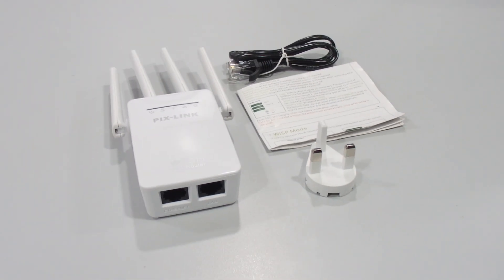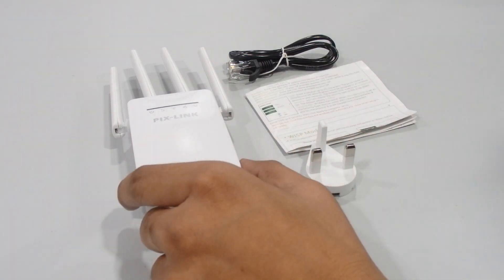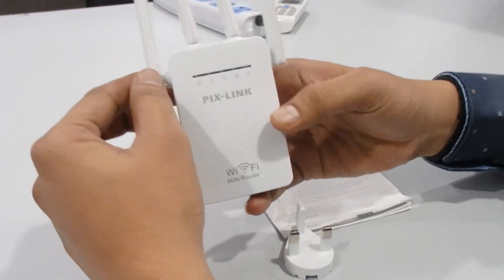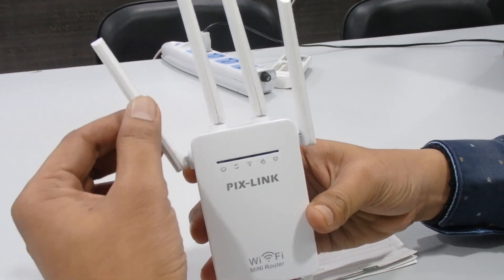Hey guys, welcome back to our channel. I'm going to show you one new product — it's a wireless Wi-Fi repeater with 300 Mbps supporting 2.4 GHz and 5 GHz networks. In the box we get one user manual, one RJ45 cable, the repeater itself, and one detachable UK plug. The repeater comes with four antennas for better speed and accuracy.